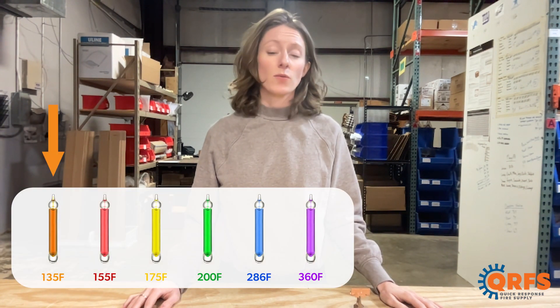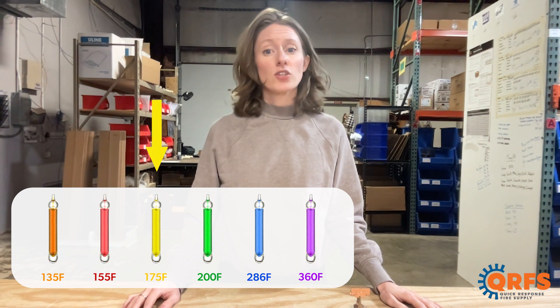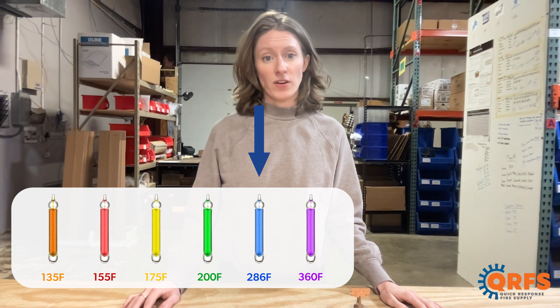The VK305 is available in a variety of temperatures including 135 degrees, 155 degrees, 175 degrees, 200 degrees, and 286 degrees Fahrenheit.